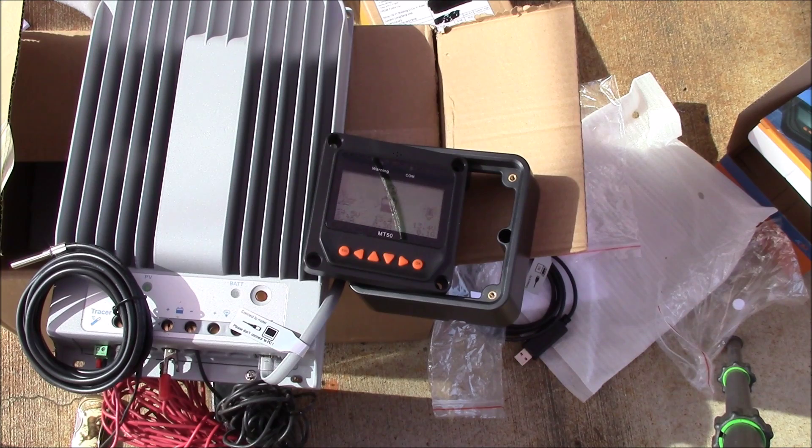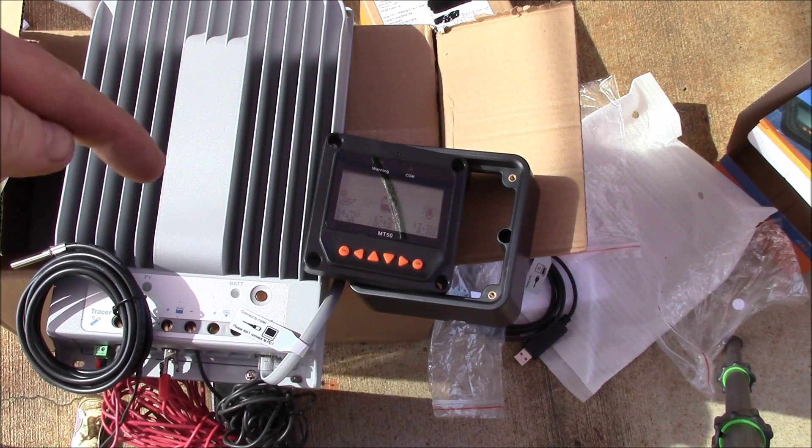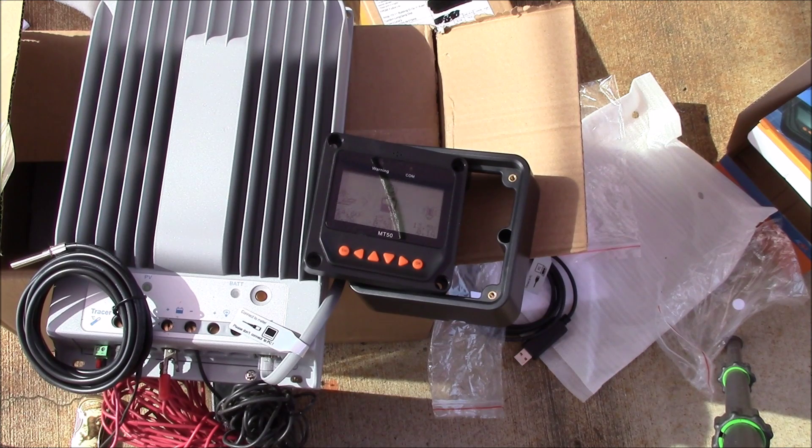The idea is to have two 40-amp controllers. I have a 12-volt battery bank, and a 40-amp charge controller limits you to about 500 watts — 40 times 12. I have about 900 watts of solar panels on a single 40-amp controller, and it limits to around 40 amps, so on a really sunny day I can't use all the power my panels can put out. My plan is to get a second 40-amp controller, put two 270-watt panels on the new one — that's 540 watts — and the original controller gets a 270-watt panel plus two 60-watt panels, so 390 watts.